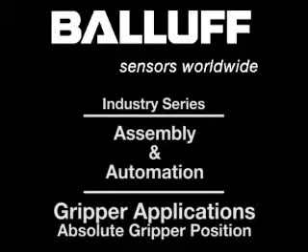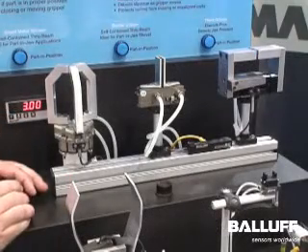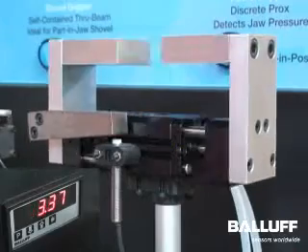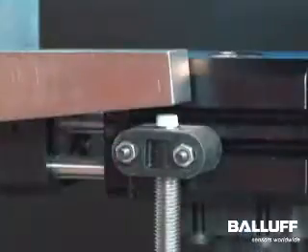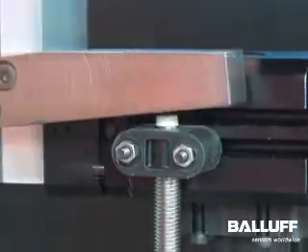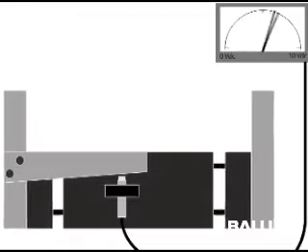Absolute analog position measurement for material handling grippers can deliver precise jaw position feedback for higher process speed and improved quality control. Here you can see the gripper jaw is fitted with a sloping metal target that moves with the jaw. A Balluff BAW analog inductive sensor provides a high resolution voltage or current output that is directly proportional to the